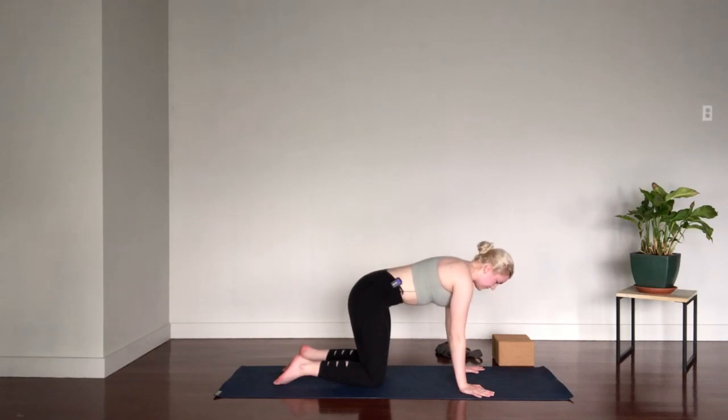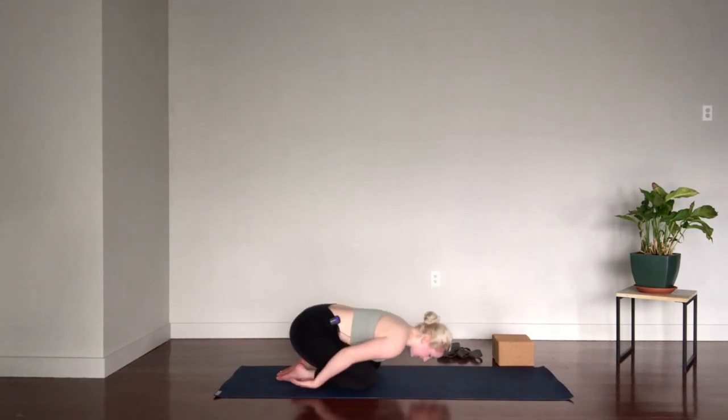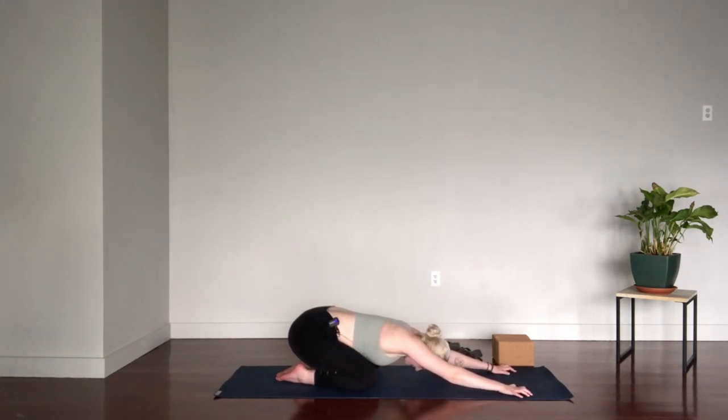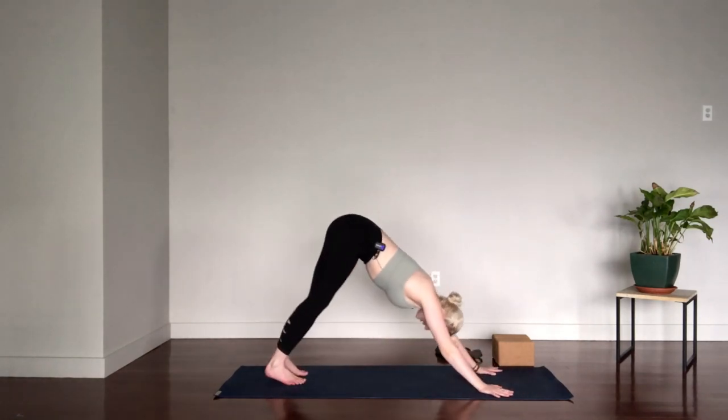We'll come back to a neutral spine. Bring the big toes together, widen the knees, and press the hips back into child's pose for a breath or two. You can rest the arms where they're comfortable — I like to have them down by my sides to give my shoulders some relief. When you're ready, crawl the fingers as far forward as you can, press through the finger pads so the arms are lifted off the mat, tuck the toes, and lift the hips up to downward facing dog.